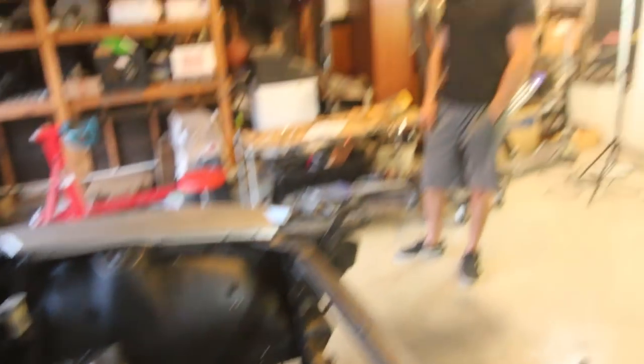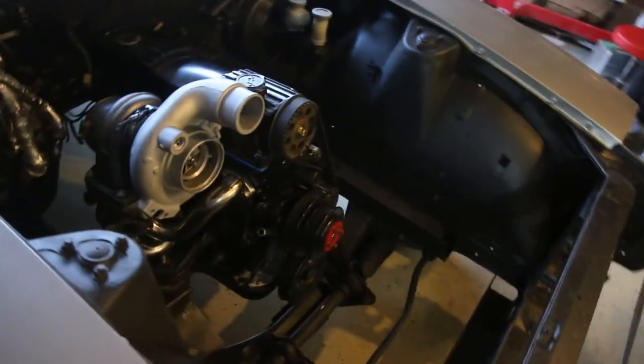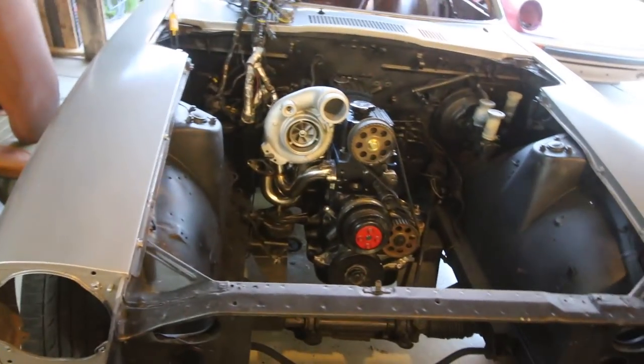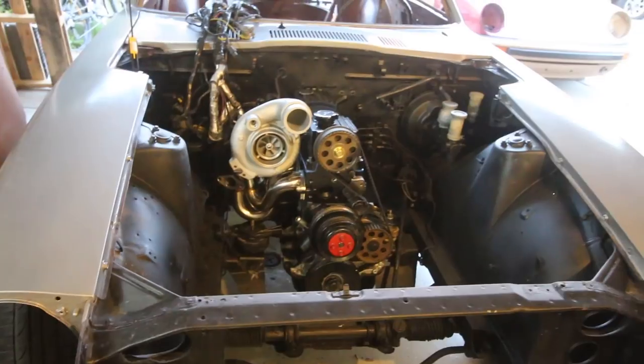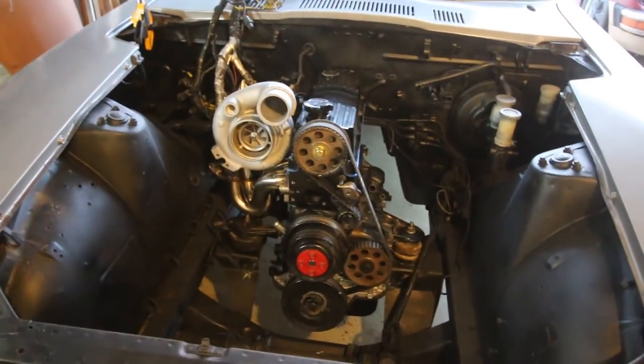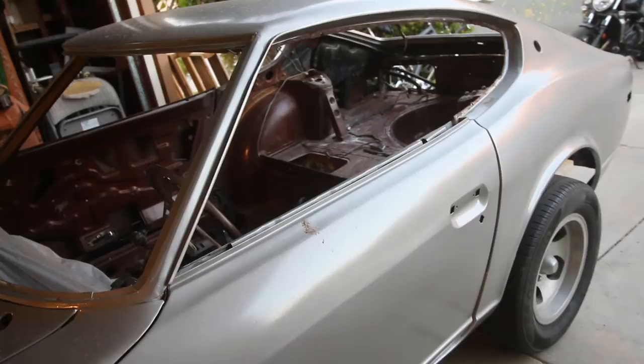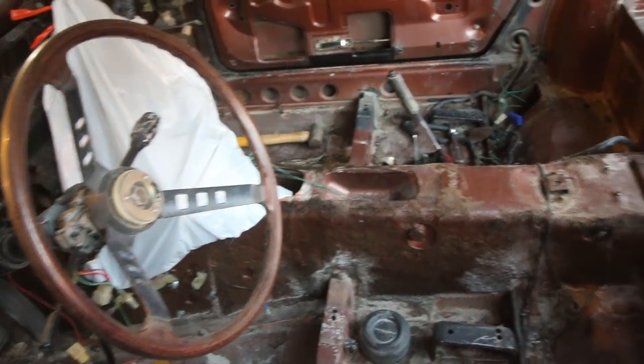Hopefully we can still steer it. We just have to hook up the fuel system and the Megasquirt, and we should be able to give it a first start soon. We still have the interior to sort out. We could just start the motor and drive it without seats, a windshield, seatbelts, door latches, or gaskets or anything — but that's probably a bad idea.